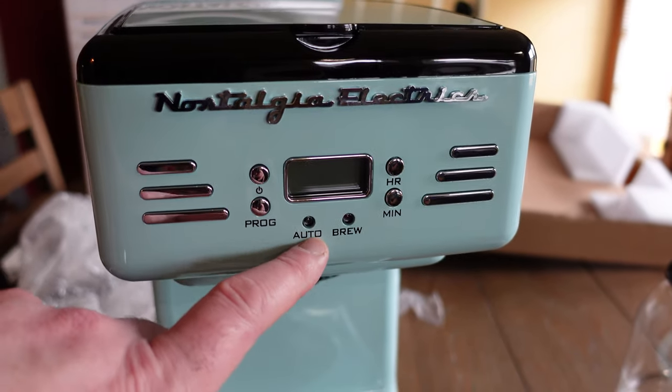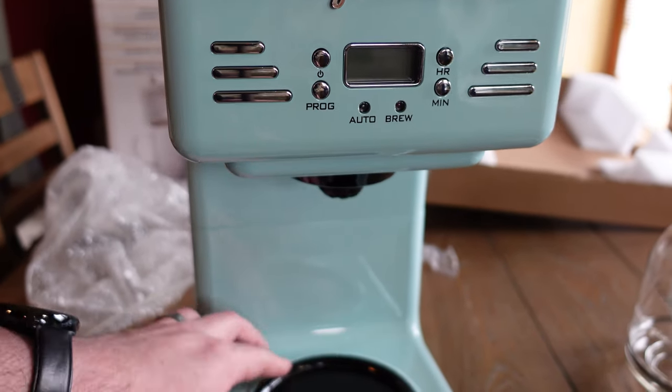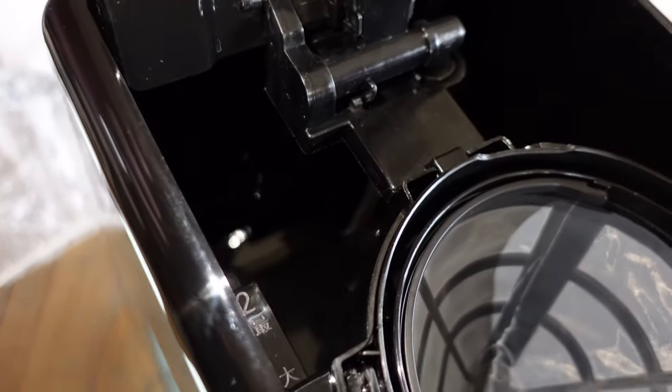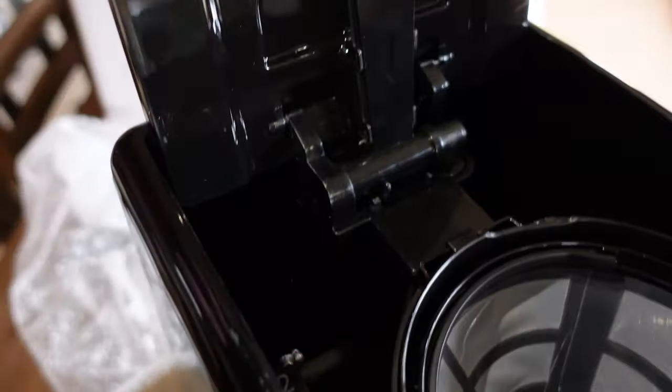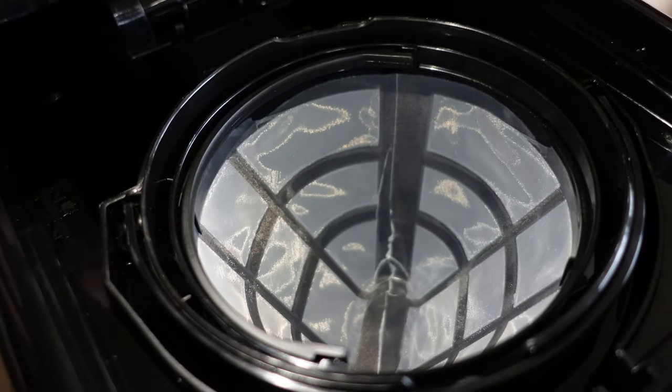You get a power button and a program button. You can set the auto timer, and then there's the brew function. You pour the water in the back — see that little tube? The water comes up through the tube and out through those little holes, showering down over your coffee grounds. That's pretty neat.